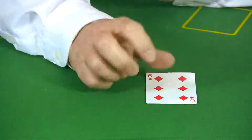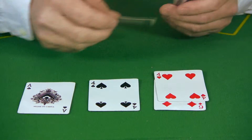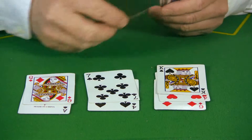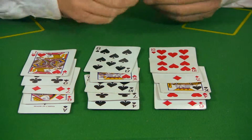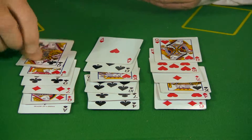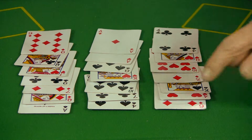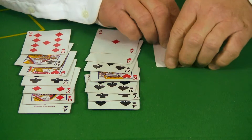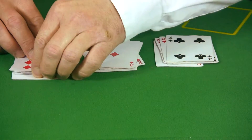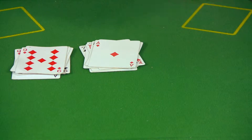Now start laying the cards down into three rows of seven cards each. When finished, have your volunteer point to the row that their card is in, not the card itself. This part is very, very important: fold the cards down and make sure that you put the pile with your volunteer's selected card into the middle of the deck.